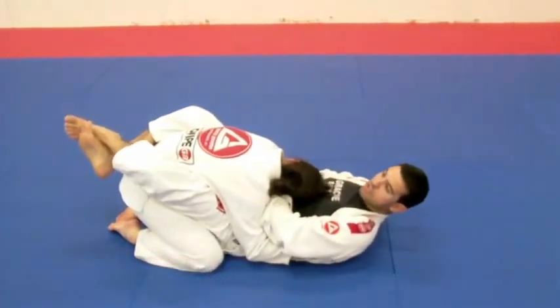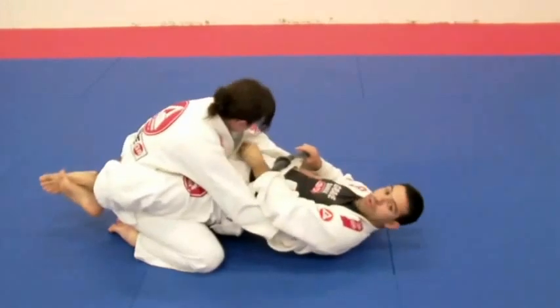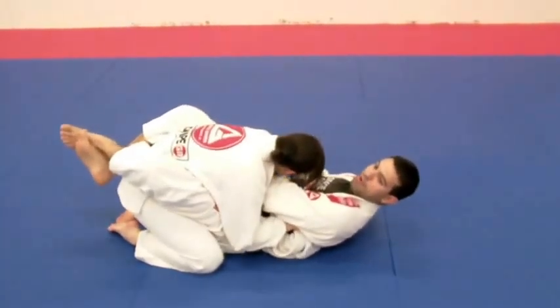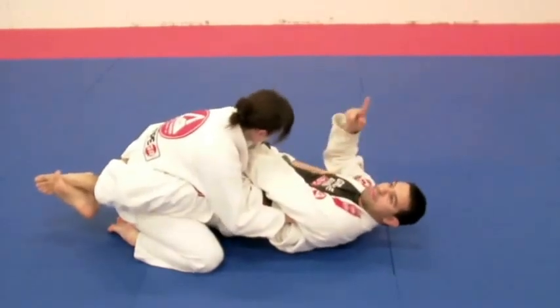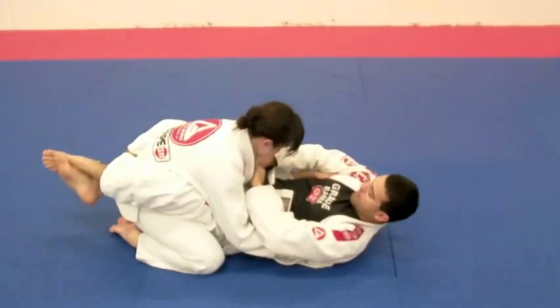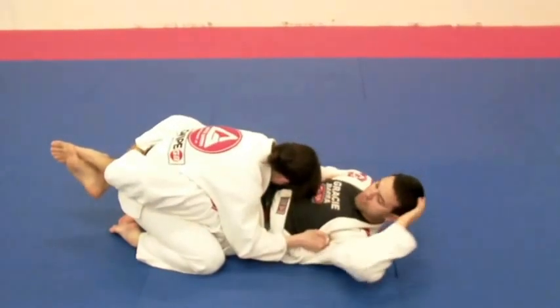what you need to do is push your hips up and then go. Because it's going to be really hard for your opponent to avoid you doing this bump up — just push with your hips up. And then I'll get my grips and I'll be all good.